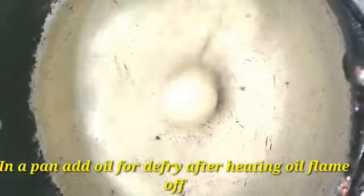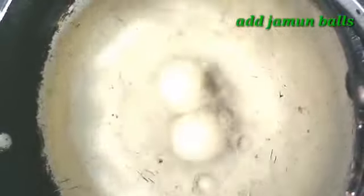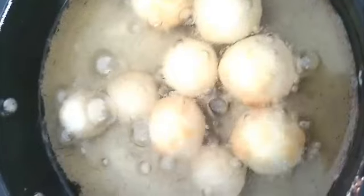We will use oil to fry the balls. Heat the oil and fry the gulab jamuns, floating them until done. Put on the flame.